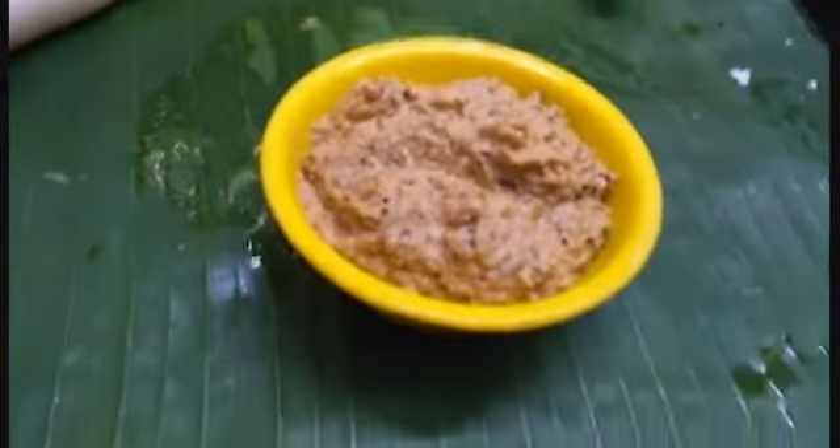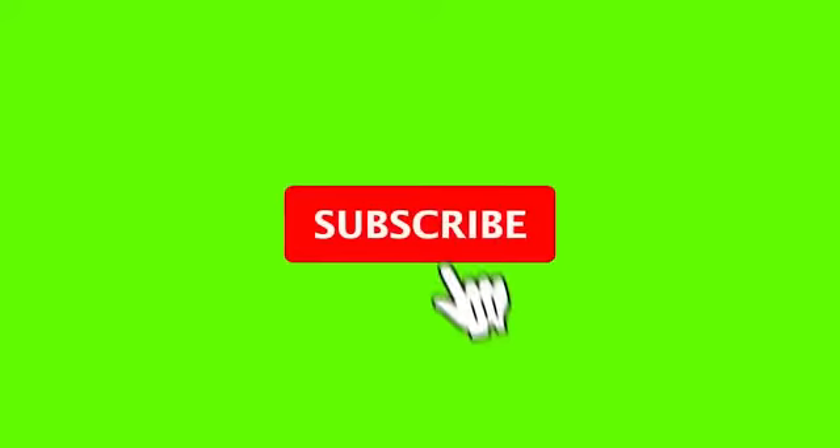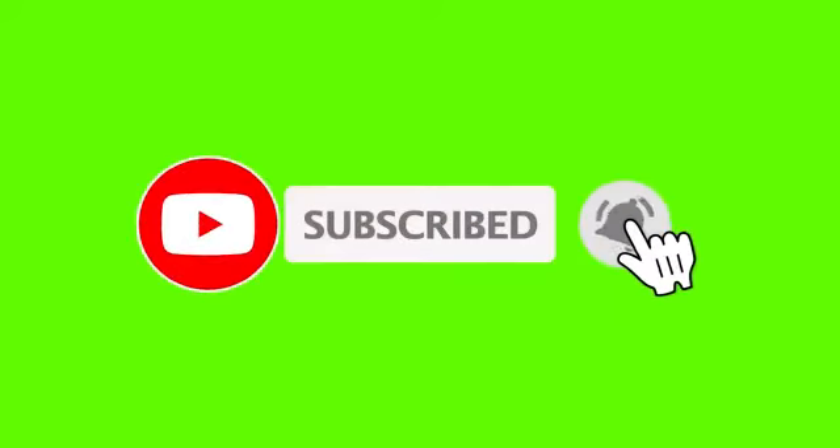It's a whole different way. Thank you friends for watching. I'm going to share and subscribe. Thank you.